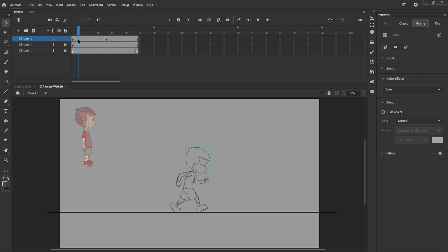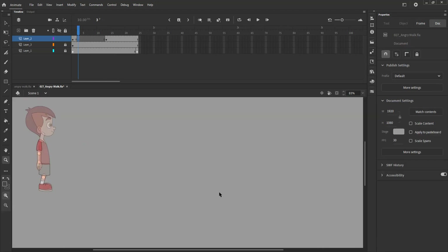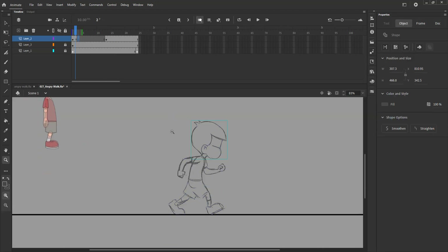We add a blank keyframe on frame 3 and start drawing the contact position where the front foot will come in contact with the ground.